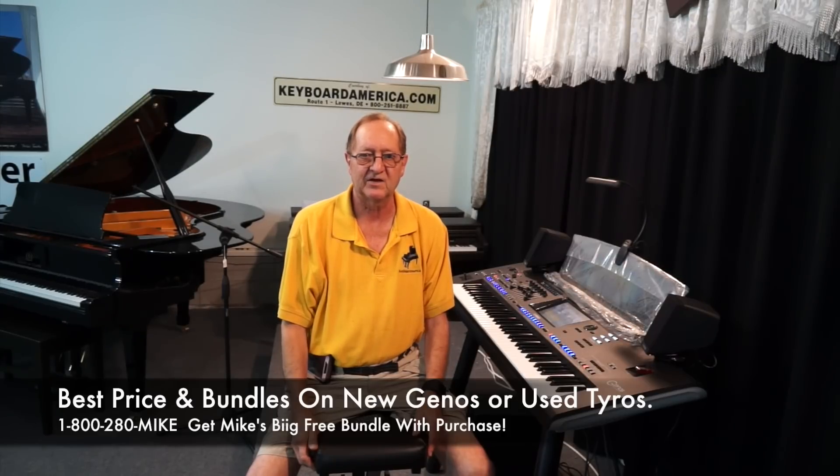Hi everyone, it's Mike Mixon from KeyboardAmerica.com here in Lewis Beach, Delaware, and welcome to this tutorial video on what you get with the book bundle purchased here from Keyboard America for my weekly Song of the Week and Buttons Class.